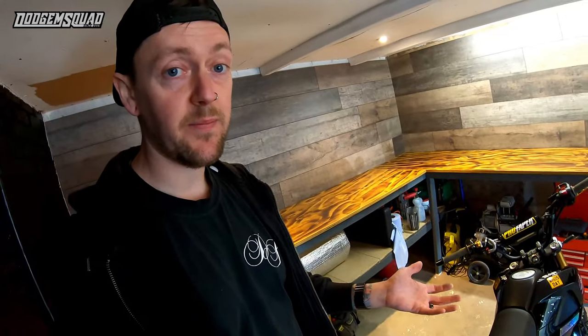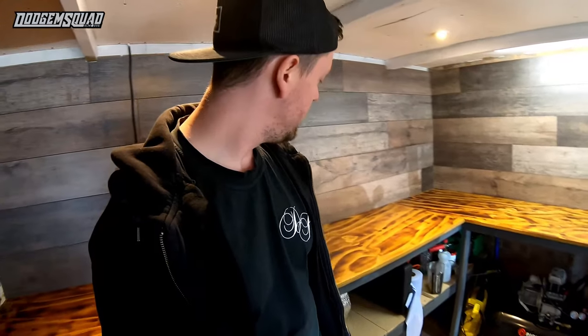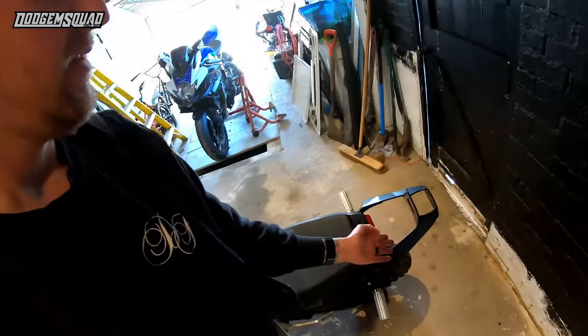Dual caliper setups are quite a bit more expensive than the junction valve. If you're on a budget or just starting to learn, you want to save some money — you could spend 100 quid instead of 300. I've had no issues: it bites, it locks up well. The dual caliper setups are probably stronger and take less effort to lock the back brake up — that's probably the only real benefit. But at the end of the day it's functional, it works, and the money I saved basically paid for something else.